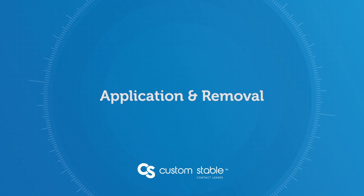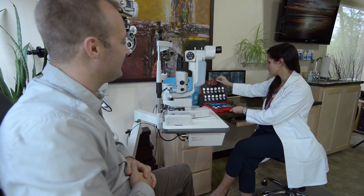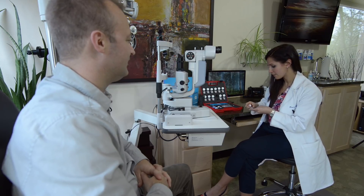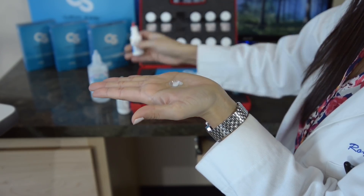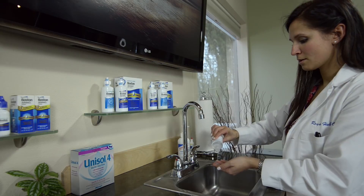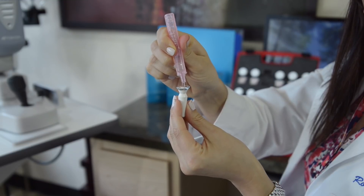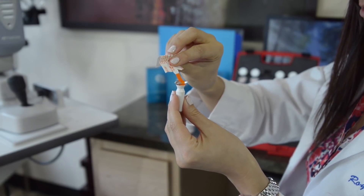Before looking at fitting methods, let's go over how to apply and remove the Custom Stable lens. Applying it is a straightforward process. When stored dry, take time to prepare the lens surface. It's best to soak the lens prior to use; however, if that is not practical, clean the lens for one minute focusing on the front surface, then rinse the back surface with preservative-free saline. Once cleaned, fill the lens with preservative-free saline, then dip a fluorescein strip into the saline-filled lens to allow analysis of overall clearance.